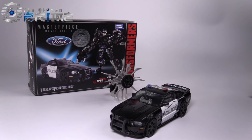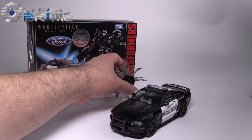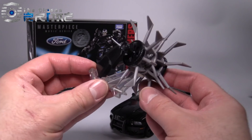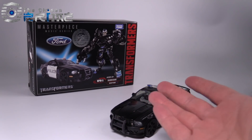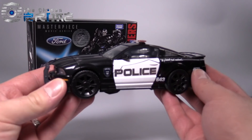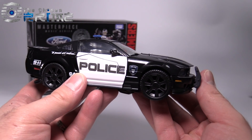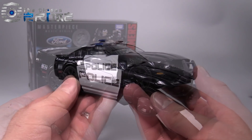This figure is currently available on thechosenprime.com. The figure comes with everything you see here: a fancy accessory which can be used in robot mode, the box, some very nice directions, and the figure itself in this beautiful 2007 Mustang police car.